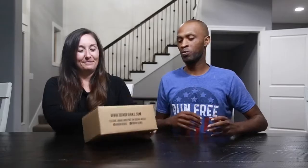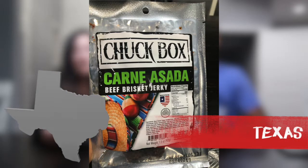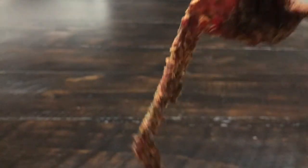Up first we have the Chuck Box Carne Asada beef brisket jerky, which comes out of Texas. We've got our carne asada beef brisket jerky open and it has a very good smell — it smells delicious, it smells like carne asada.